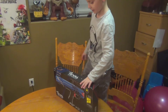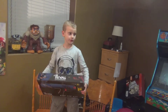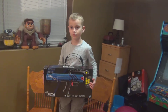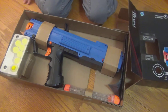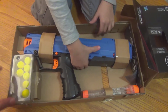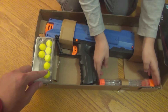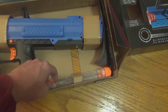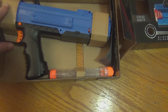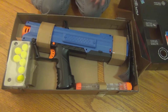Next up is the Nerf Rival. Let's unbox that and have a look. We open up the gun and we have one, two, three, four, five, six, seven — look at that — rubber balls, and looks like some kind of spring device that goes in the gun. Let's read the instructions and try to figure out how it goes together.